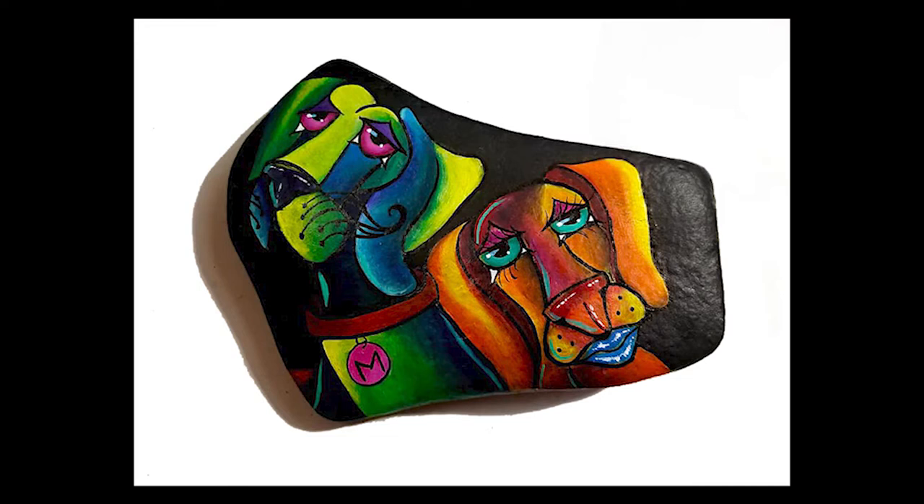Hello everybody and welcome back. I'm April Mae Wollston and today I'm going to show you how I painted these two dogs, so stay tuned.